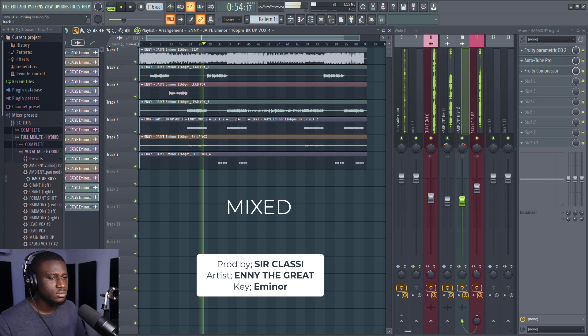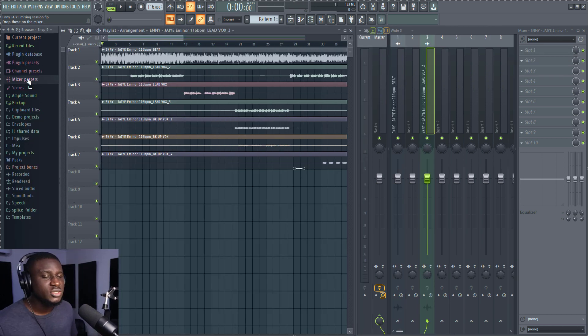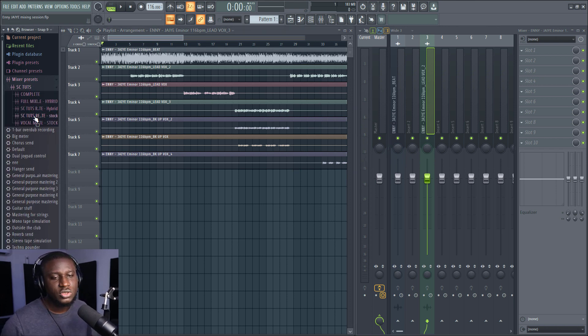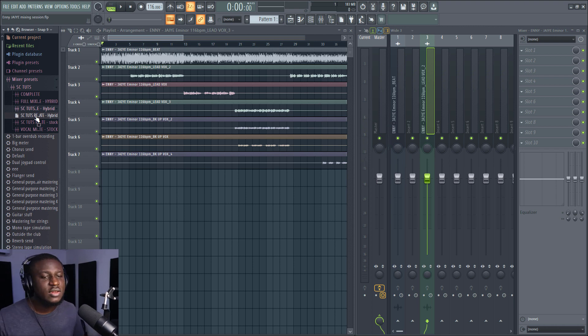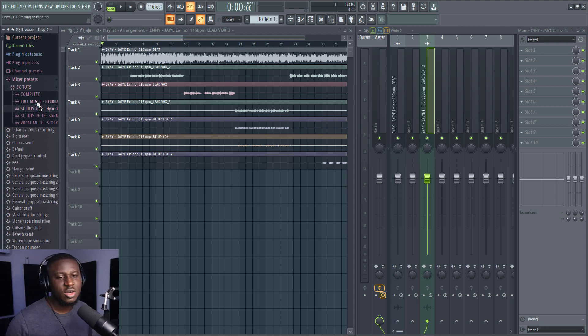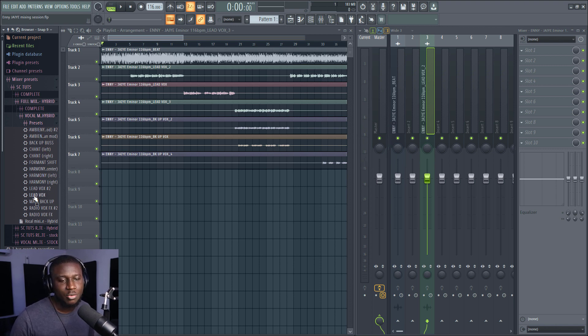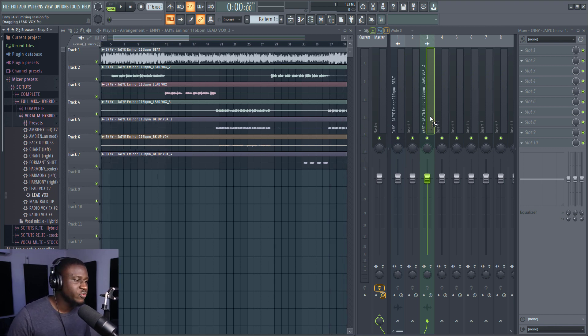So now we're going to use the SE Tools vocal mixing preset, which makes it a whole lot faster to mix. You can get it from the link in the description below. We're going to load it up and use the lead vocal preset — specifically the hybrid lead vocals. Just drag and drop it onto your vocals.